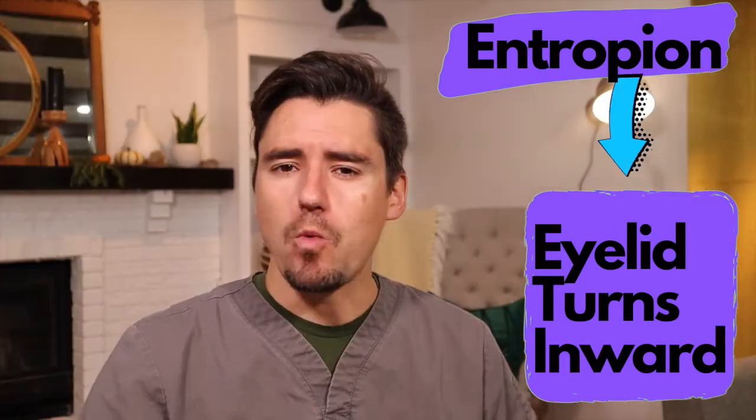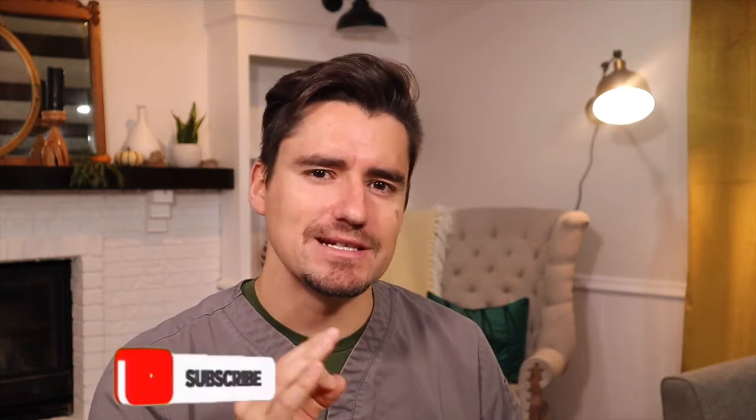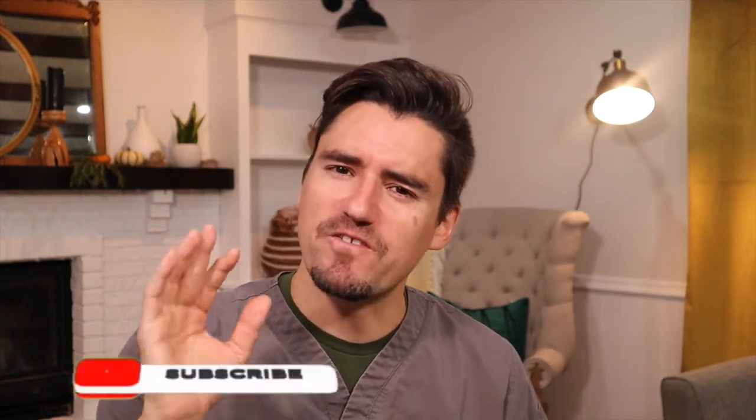Hi everyone, my name is Dan. I'm a veterinarian and today we're going to talk over entropion. I'm going to go over three steps today: what the pet owner sees at home, what I as a veterinarian see to diagnose the problem, and how we fix it.